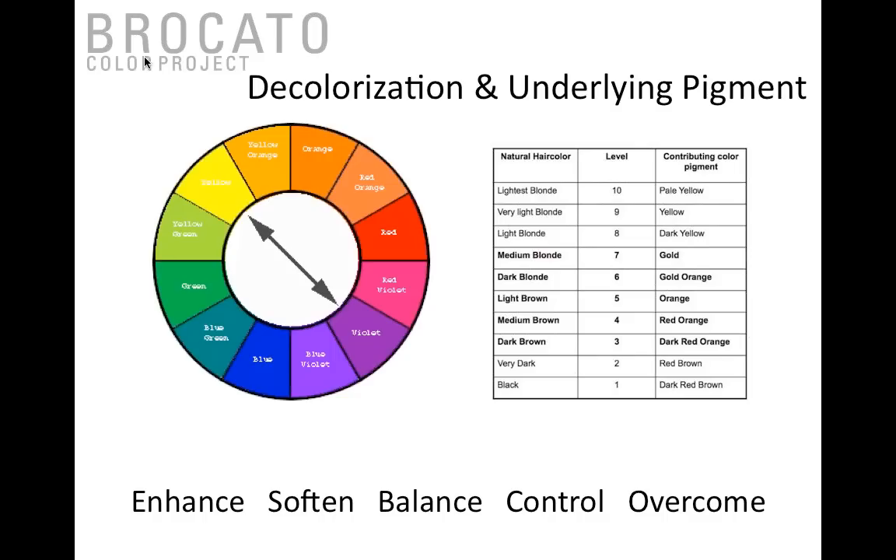There are five ways to handle underlying pigment: enhance, soften, balance, control, or overcome. Enhance is for clients who want red or warmer results — you simply use something with the same underlying pigment. Soften means choosing a shade closer to the center of the color wheel — adding a layer of brown subdues that underlying pigment. You can balance by working on the same side of the color wheel, or control by working straight across with complementary color, which neutralizes and creates a natural result.